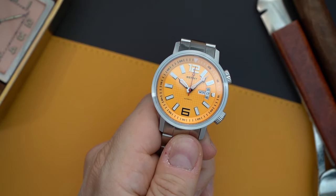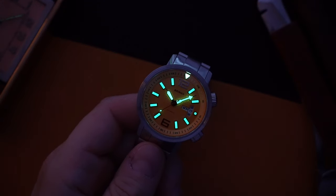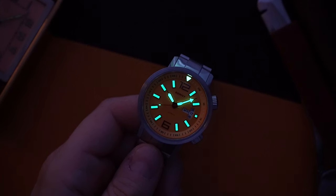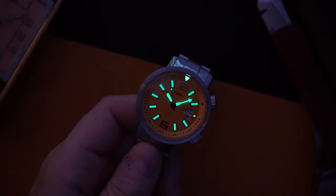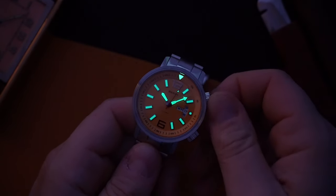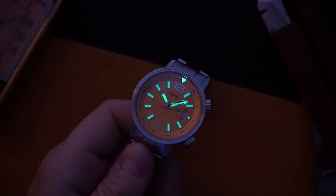Here's a quick loom shot. The loom is really not bad. You have loom on all of the indices except the 12 and the 6, which are applied silver indices. Everything else is loomed pretty decently. The hands are a little bit better than the indices but pretty much on par, and you even have a little bit of loom in the seconds hand — you can see it ticking along pretty nicely. In the bezel itself, you have a triangle for orientation in the dark.